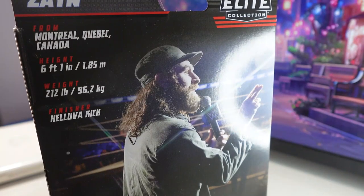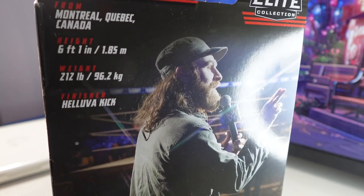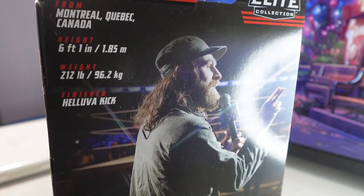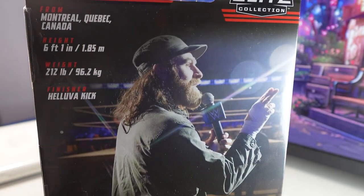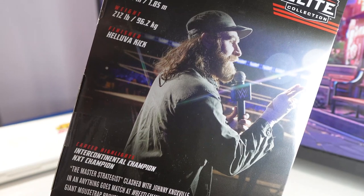It says here he's from Montreal, Quebec, Canada. He's 6'1", weight 212 pounds, finisher's the Helluva Kick. At least that's how they pronounce it — not 'hell of a kick.'